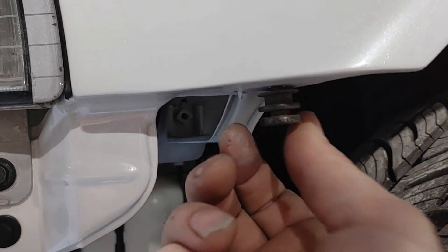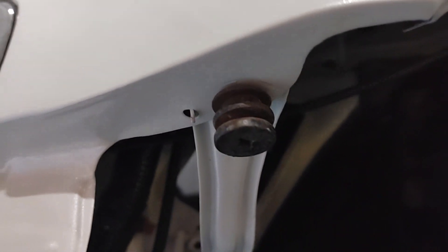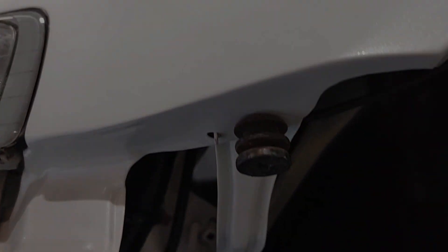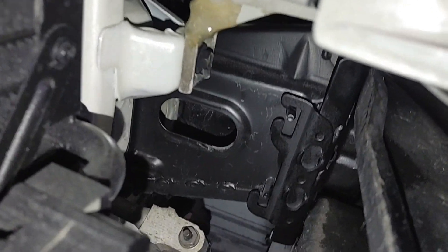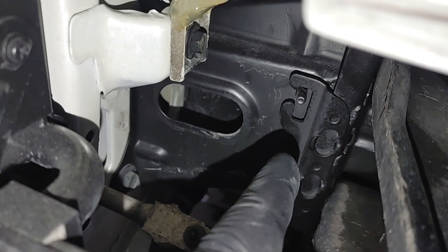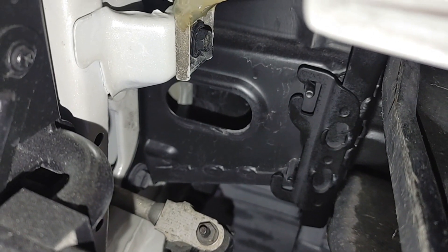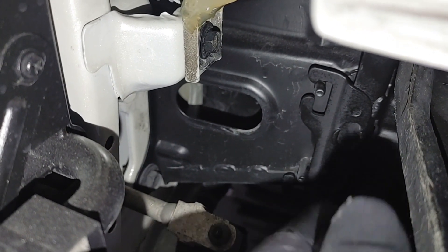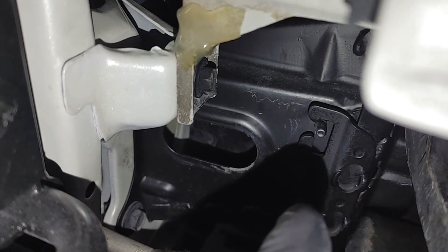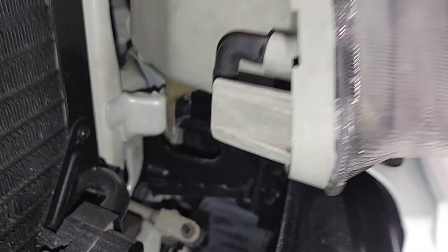I'd recommend checking to make sure no one has added any screws or anything that shouldn't be there. I would also check down in this area underneath the headlamp. Make sure your reinforcement bar assembly still has these hooks in their proper shape — this is meant so the bumper will support its own weight. It will stay hung on the car while you take out those last two 12 millimeter bolts. The bumper assembly does have some weight to it, so if these hooks are bent or misshaped, the bumper may fall off, hurt you, or damage the bumper.